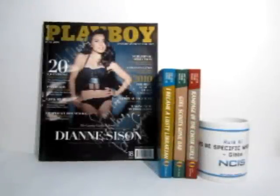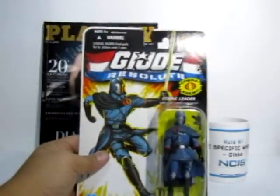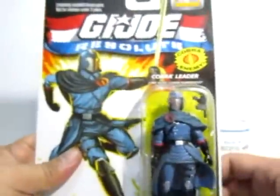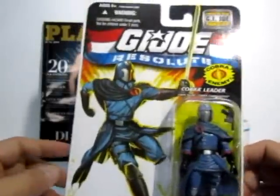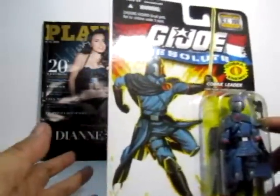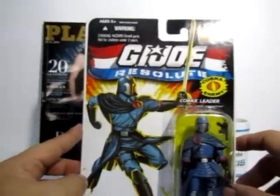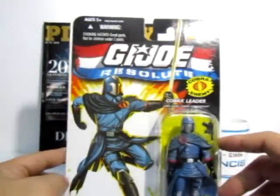Greetings G.I. Joe fans and welcome to another toy review. This time it's the G.I. Joe Resolute Cobra Commander — the modern take on the classic 80s character who also appeared in the G.I. Joe Resolute animation that came out in 2008. If you haven't seen it, try to find it online. This is a quick review of the Resolute action figures; if you've seen the previous review on Duke, this time we're doing Cobra Commander.